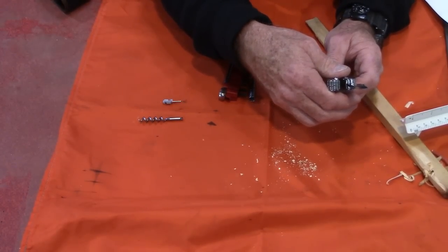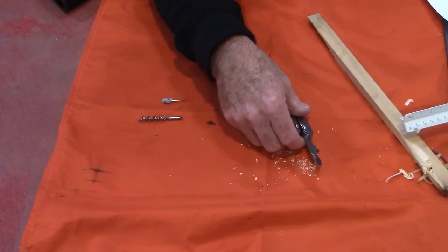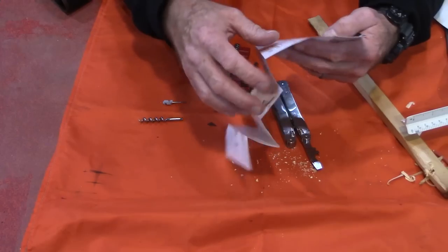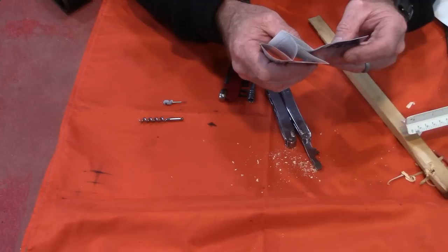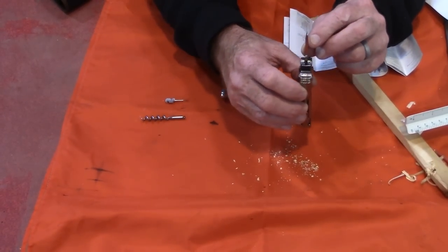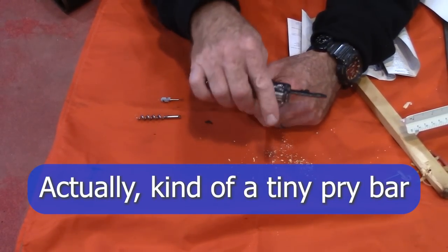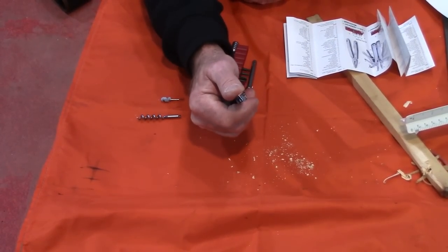There's also a six millimeter screwdriver, and a crate opener — I had to check the instructions on that one. It's basically a chisel: this screwdriver is beveled down so you can get in and use it like a chisel. That makes sense.